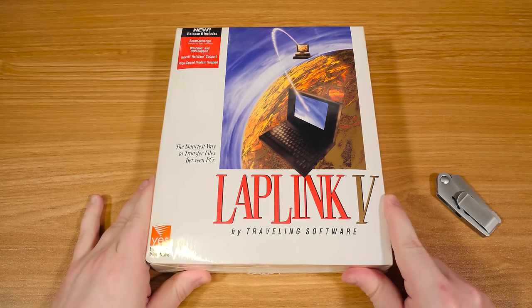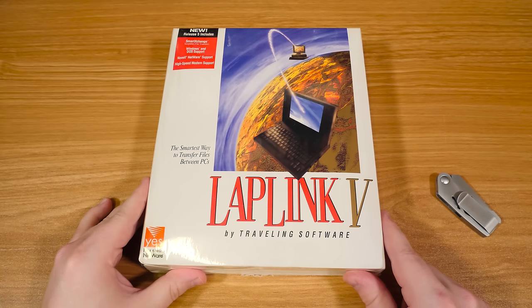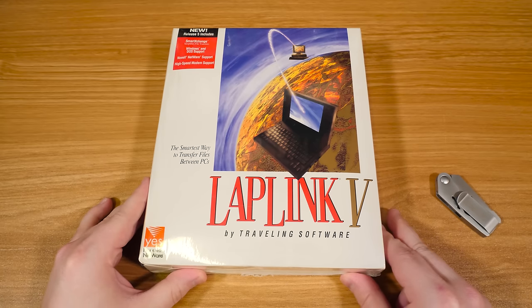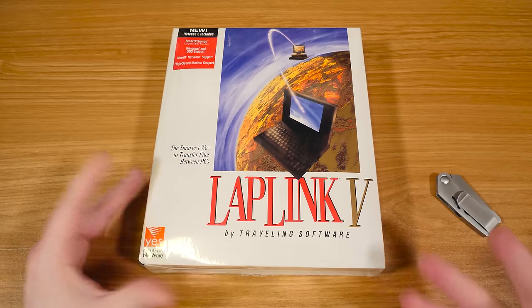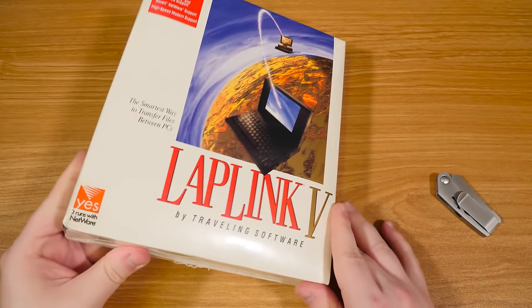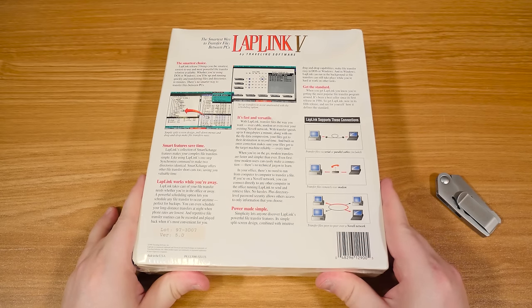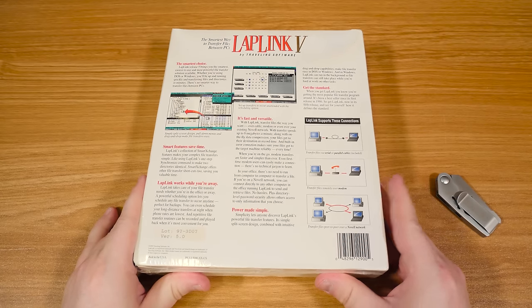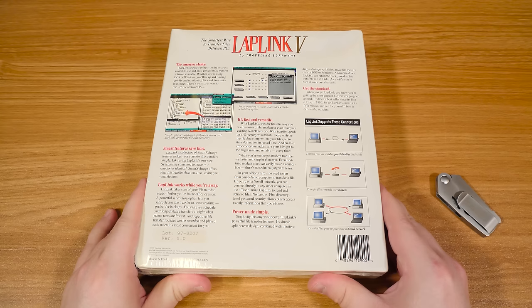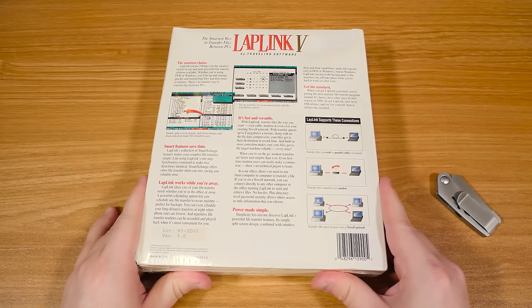Greetings, folks. Got a blurb right here about LapLink 5. It's still something that I use pretty frequently on LGR for transferring files between PCs — mostly older ones, of course — because this uses serial or parallel, and there's some other options too, like modem. But typically I use parallel because it's pretty quick with the cable that it comes with.